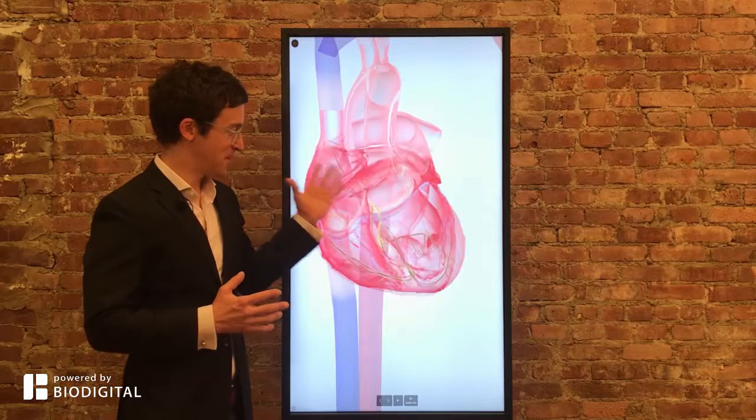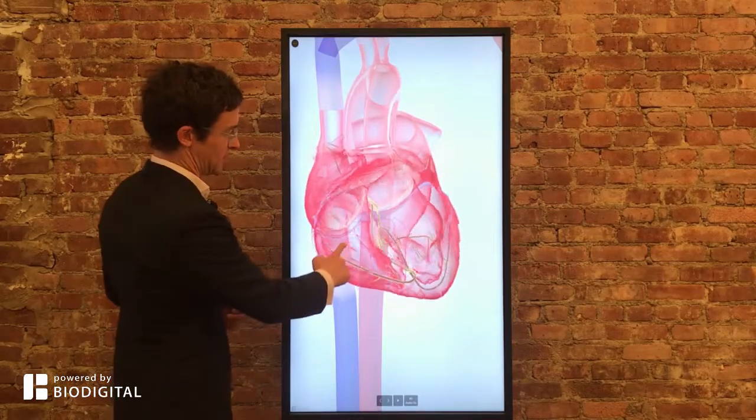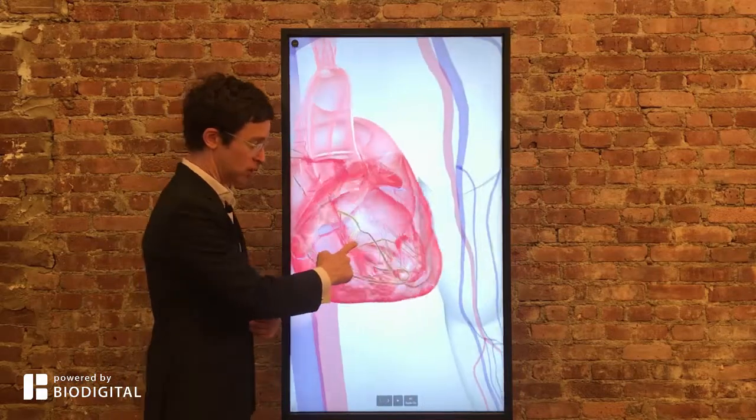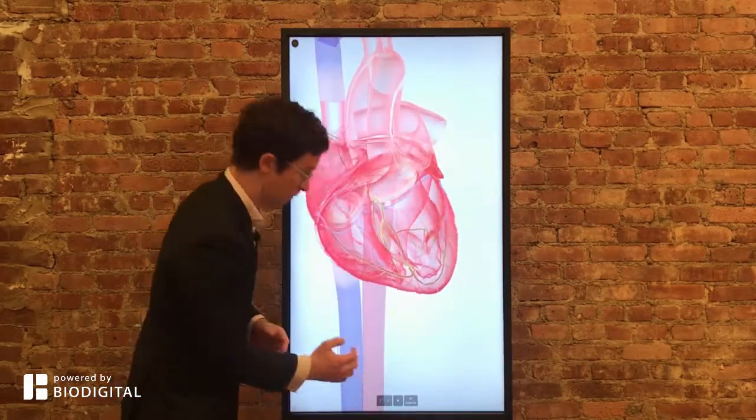Welcome to Dr. Tom Talks, powered by Biodigital. Today: what is defibrillation in 60 seconds or less? Defibrillation is a way to restore a heart from an arrhythmia, or an abnormal heartbeat, to a normal heartbeat.